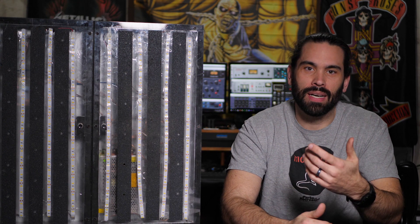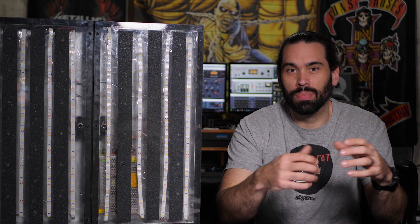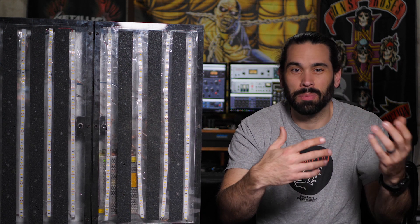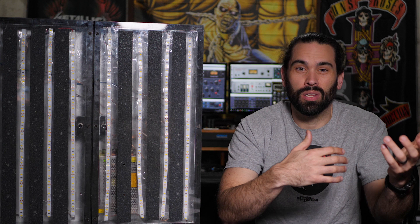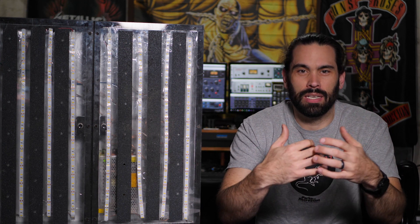I first tried an Ego Box about three years ago. The one I used had those big halogen work lights that work really well. They throw out a lot of light, but they're really heavy and really hot, which is not something you want on stage. That box probably weighed close to 50 pounds and was just a pain to move around, took up a lot of space.